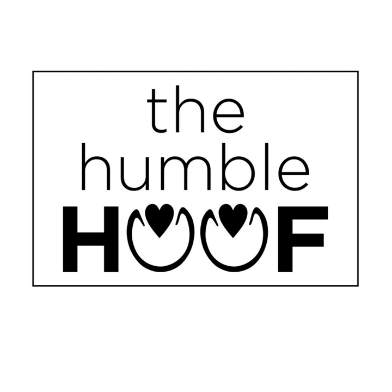Welcome to the Humble Hoof Podcast. My name is Alicia Harlov. This is a podcast for both horse owners and hoof care professionals, offering discussions into various philosophies on the health of the hoof and soundness of your horse. Please check us out on Facebook or at thehumblehoof.com.